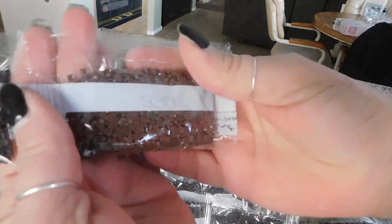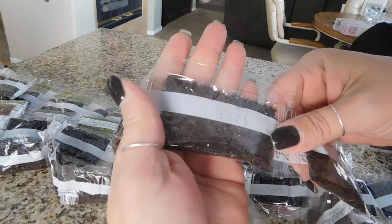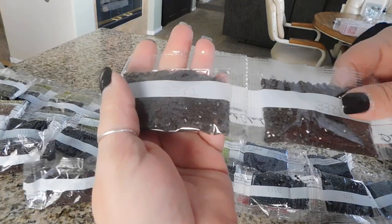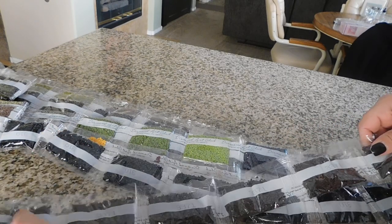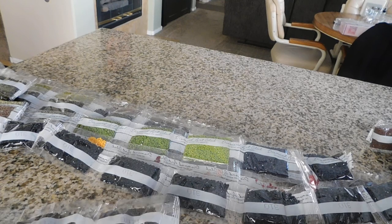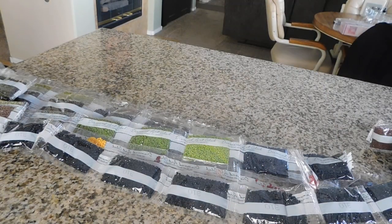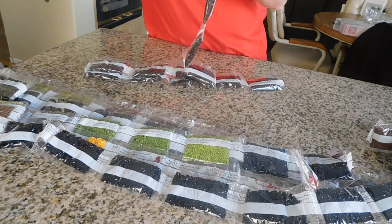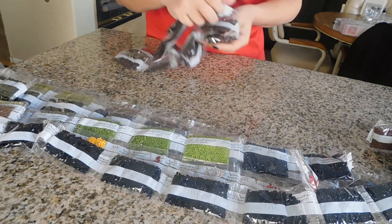We've got color 938, then 3371 — and another bag of 3371, and another bag. Oh my goodness, how many bags of 3371 do we have? Let's count: one, two, three, four, five, six, seven, eight, nine, ten, eleven, twelve — we have 12 bags of 3371! This one here is 1938, and all the rest are 3371. Oh good gravy!